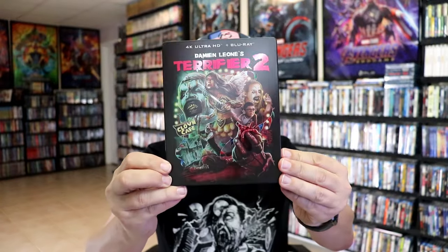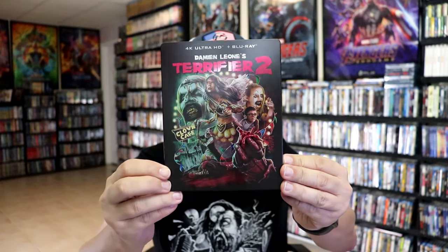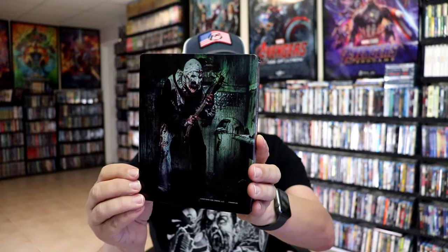I've got the wrapper off. Here's the front of the steelbook. It is a matte finish with a lot of spot gloss, as you can tell there. Great looking image. I really like the way that looks. Then here's the back — another great image of Art the Clown.